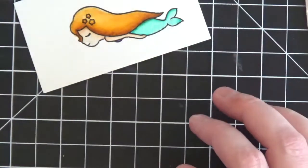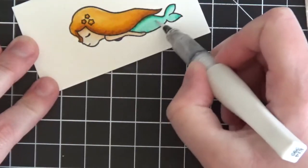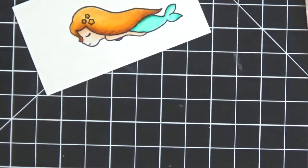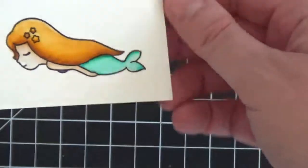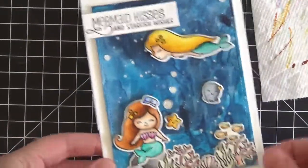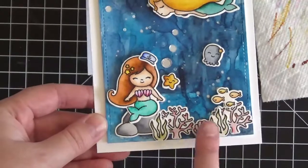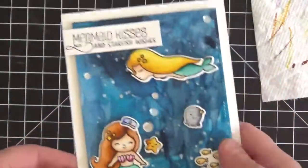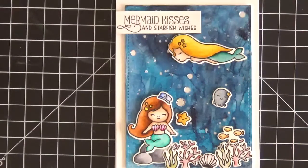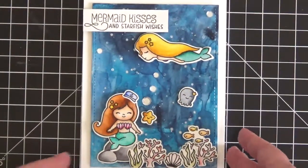To finish her off I would add some Wink of Stella glitter pen - you just literally scribble it on to get some really nice shimmer. This is just one quick coloring of one of the mermaids. Here again is the final card - here's the mermaid I just colored, and here's the other mermaid, and I colored some coral, seaweed, a little octopus, and a starfish. The cute sentiment says 'Mermaid Kisses and Starfish Wishes.' I hope you enjoyed the process of making this watercolor underwater scene - thank you so much for stopping by and I'll catch you in the next video!